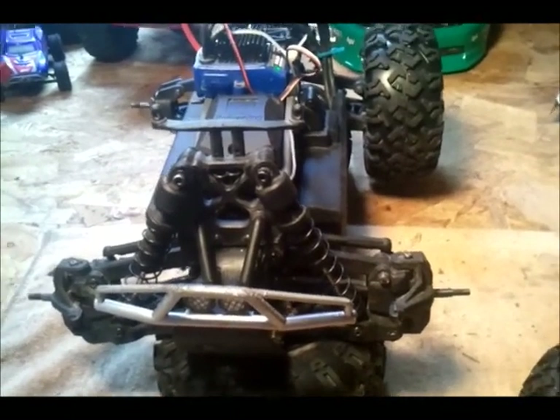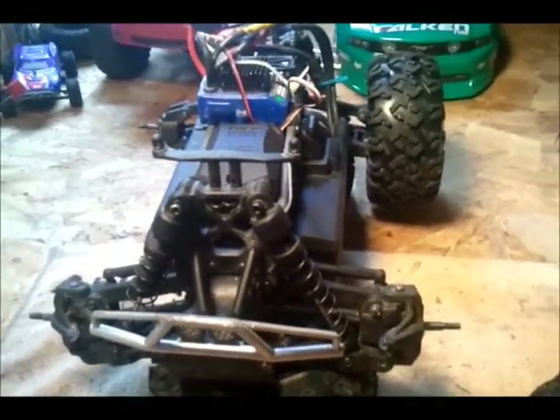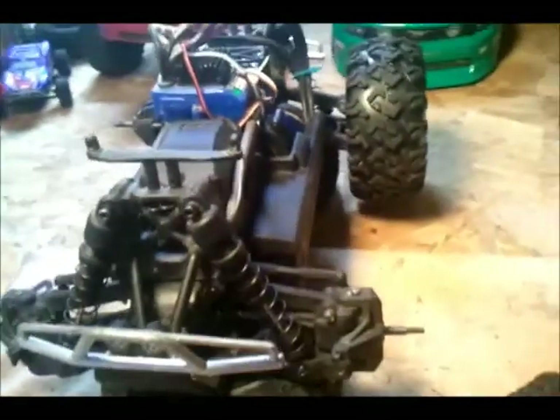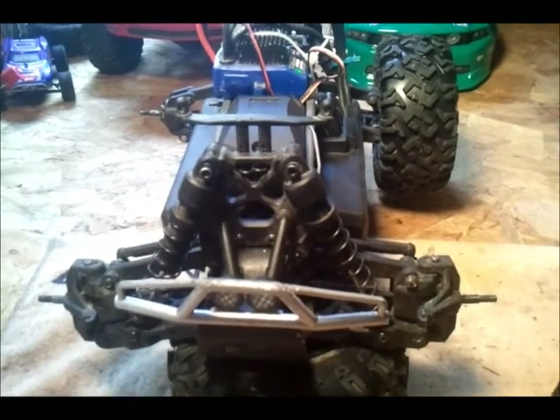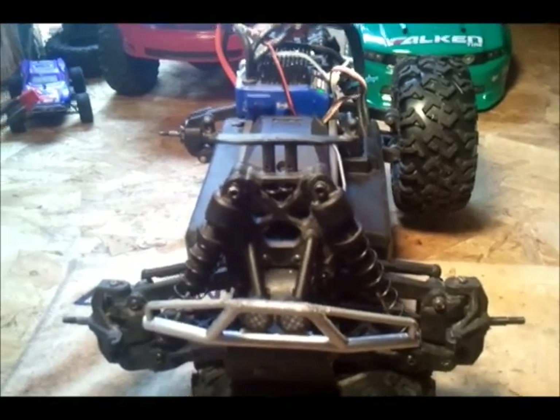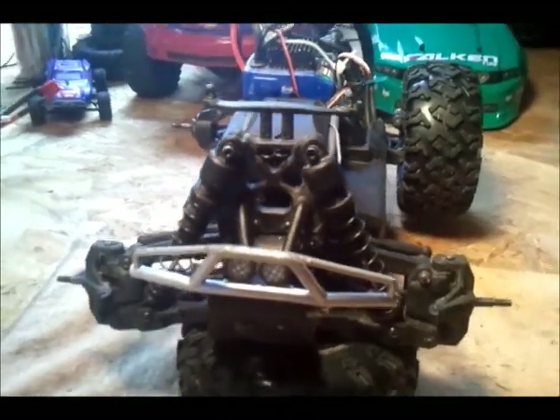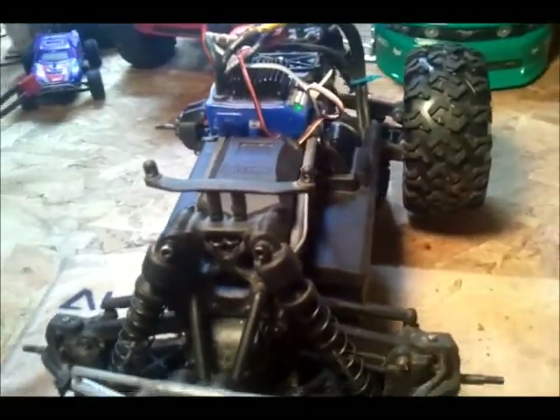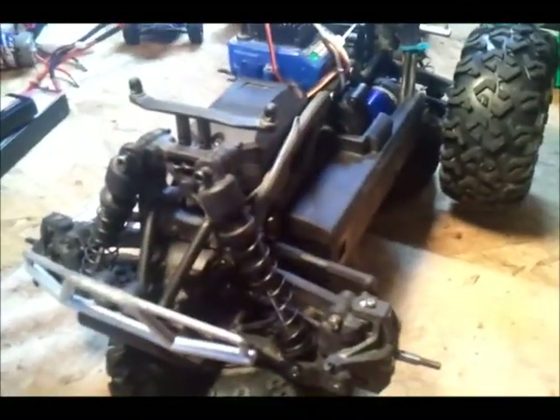Hey guys, this is my Savage XS. I got it as a roller from a guy on Craigslist. I traded my XXXSET roller for it, and I wanted a four-wheel drive basher for the wintertime that I could put my waterproof electronics in and have a little bit of fun with.